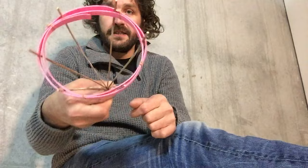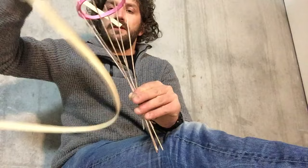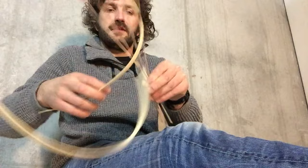We can grab it here together with a nice ring. Let's take another strip of wood, get it through, and start weaving and plaiting.